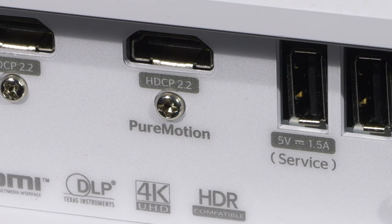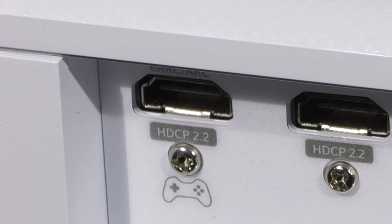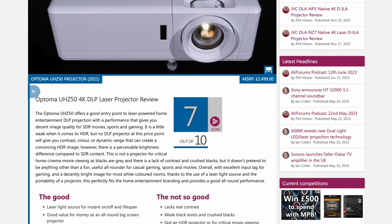Note that pure motion is only available when sources are plugged into HDMI 3 and the enhanced gaming mode is only available via HDMI 1. We go into the picture quality measurements in detail within the written review at AVForums, so if you want to pixel peep further we suggest you head over there and read the review.